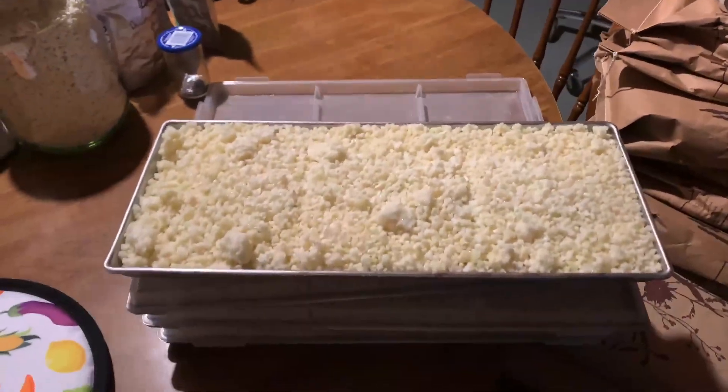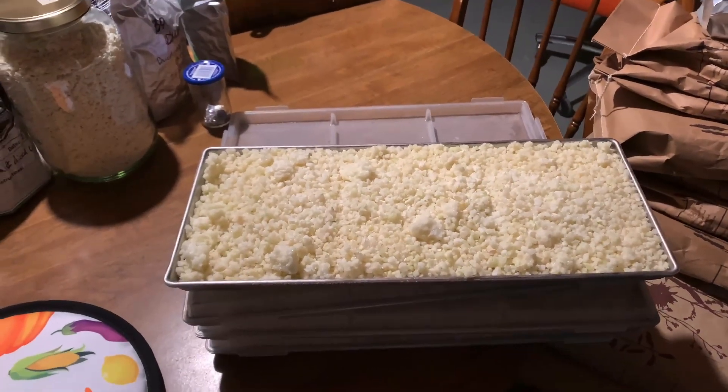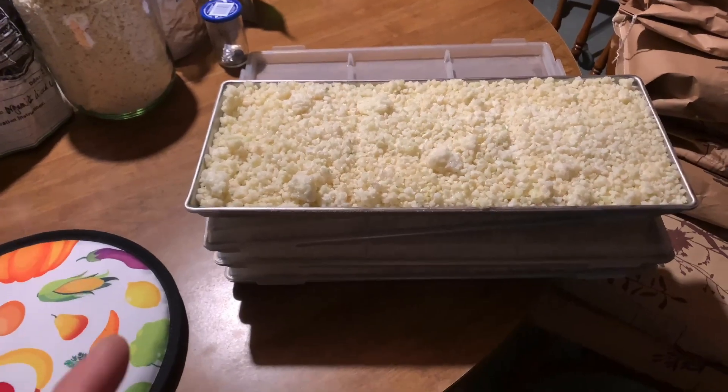Hi, I'm Jenny and welcome to the Unconventional Homestead. Today I'm filling Nellie, our freeze dryer, with eight pounds of cauliflower rice.